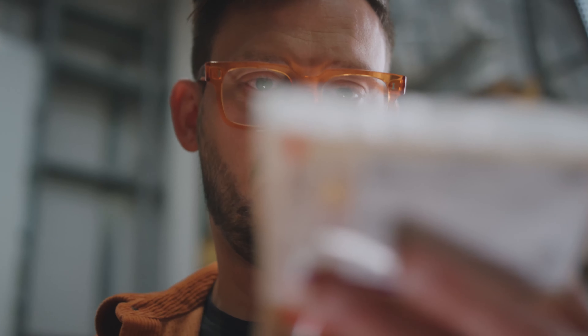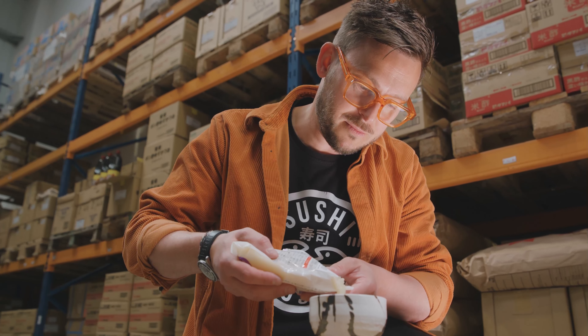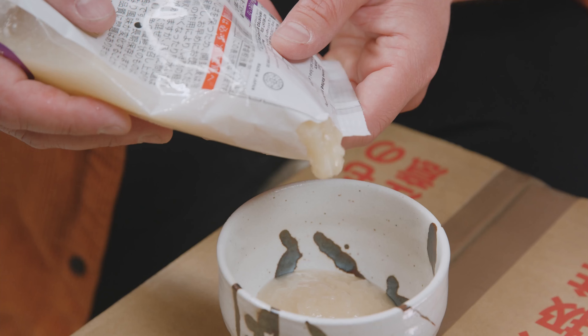You just basically put the Koji into a box, put your meat or fish into the Koji, leave it for an hour. You can leave it for longer — it just has different results. And when you take it out,